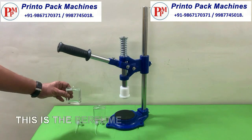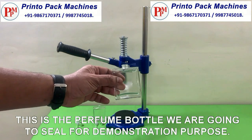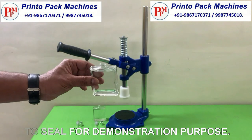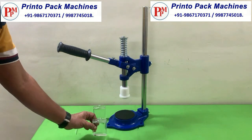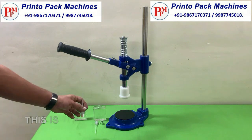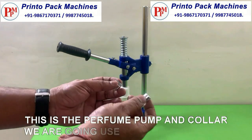This is the perfume bottle we are going to seal for demonstration purpose. This is the perfume pump and collar we are going to use to seal the bottle.